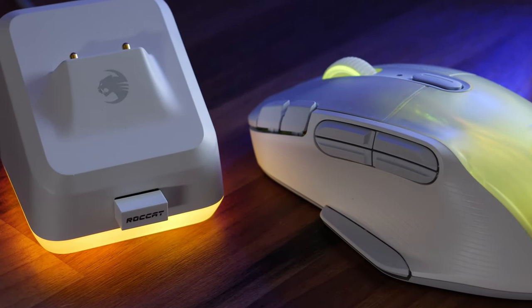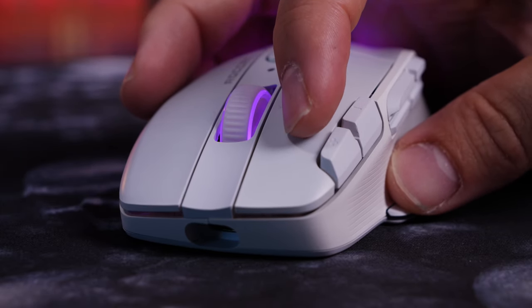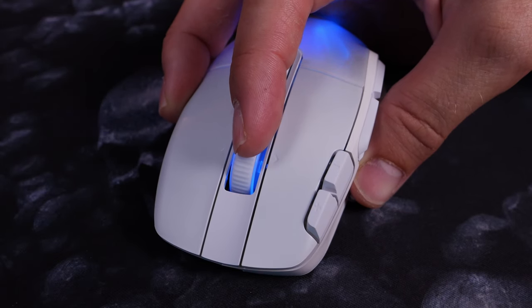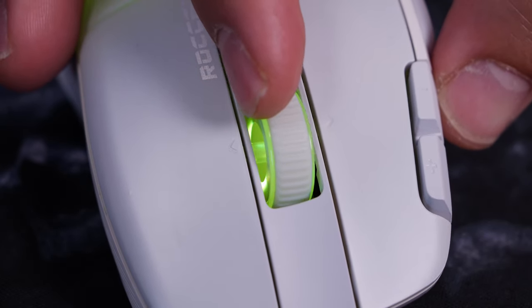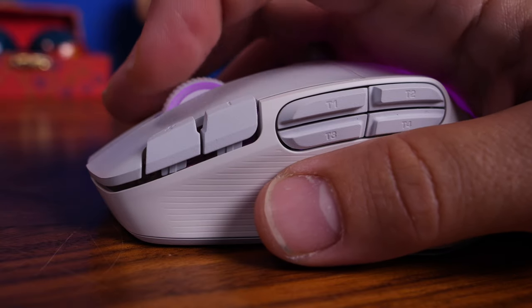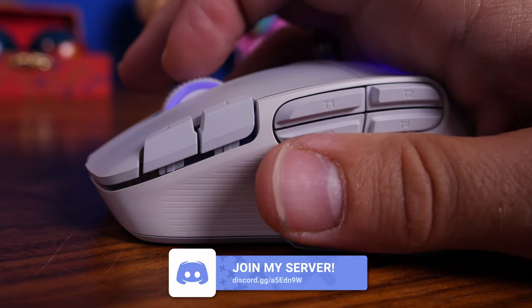There's a lot to be said for picking up your mouse and dropping it on a base station for charging. Both mice have side-to-side scroll wheel controls and a mass of buttons for easy access. The Kone XP Air has loads of side buttons — T1, 2, 3, and 4 — plus up and down DPI buttons, and a button below the thumb which is the Easy Shift button. Press and hold that to access a secondary layer of programmed actions on the other buttons, giving you 29 possible programmable inputs, which is impressive, though a bit awkward to use.